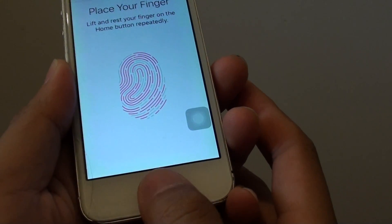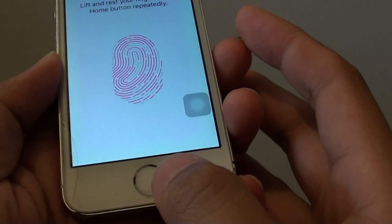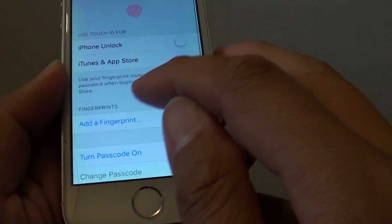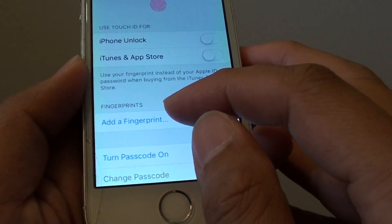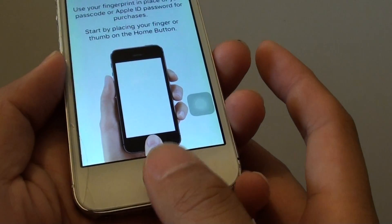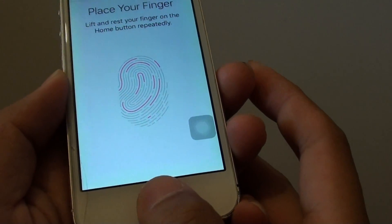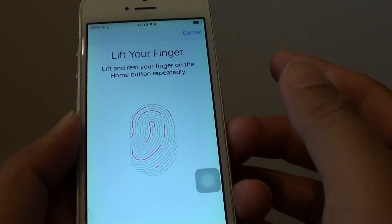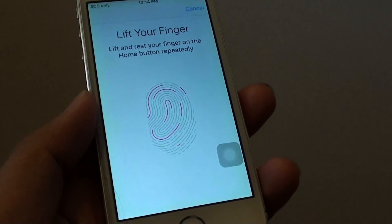This is a very good classic example of why the Touch ID is not reading the fingerprint — it is not faulty. If it were faulty, the fingerprint option here would be grayed out. But it's not faulty; it's just simply not reading the fingerprint. It just requires a good clean. Once you give it a good clean, the fingerprint will work. And that's it — thank you for watching.